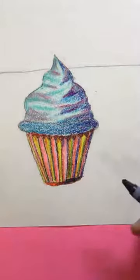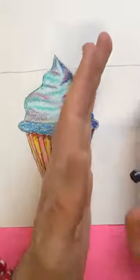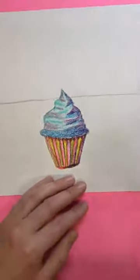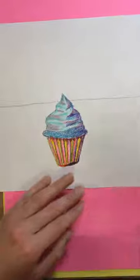So the light is coming from this direction, so therefore my shadow is going to be over here on the ground. I'm going to zoom out a little bit for you so you can kind of see how I do my shadow.